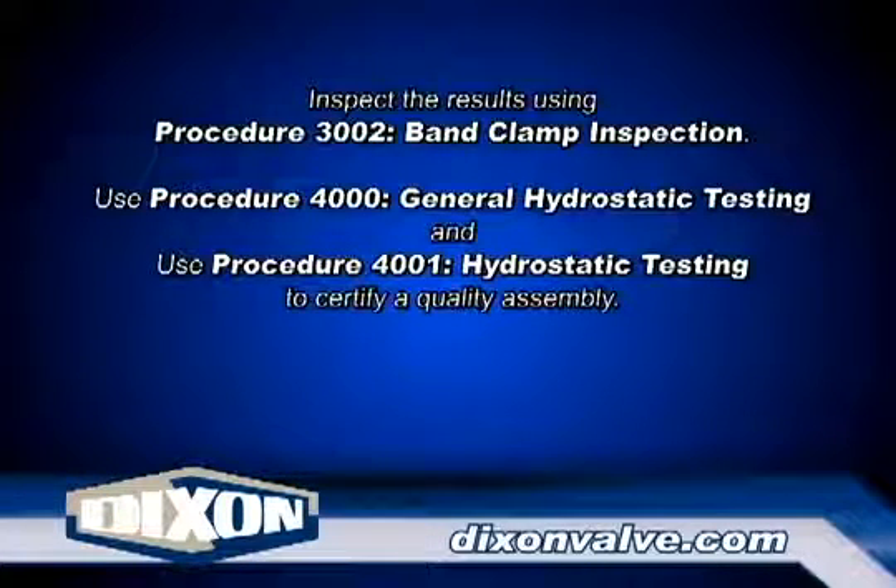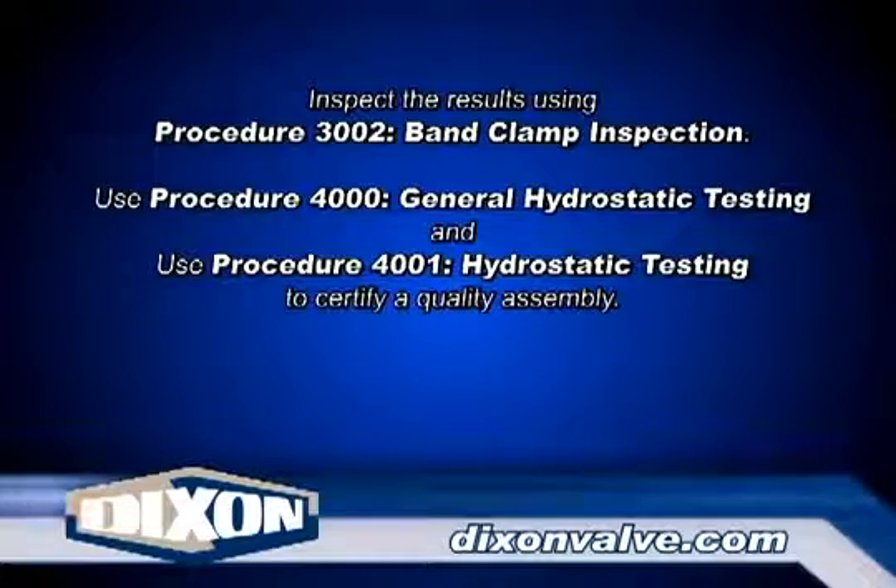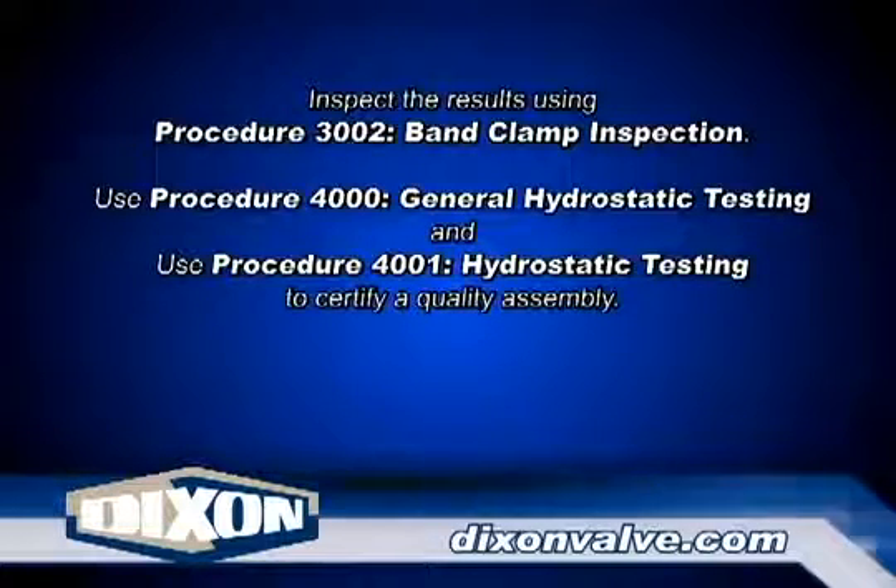Inspect per procedure 3002 band clamp inspection. Test the assembly per procedures 4000 general hydrostatic testing information and 4001 hydrostatic testing.